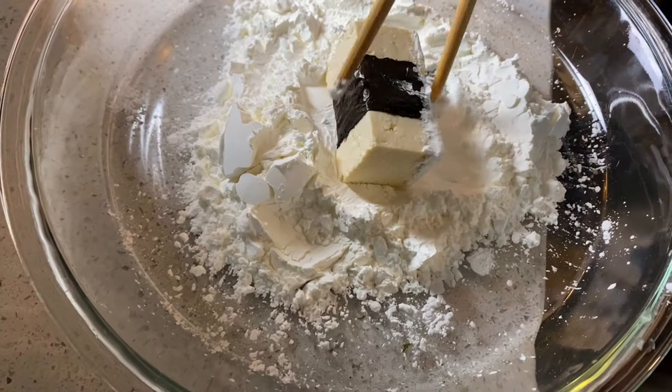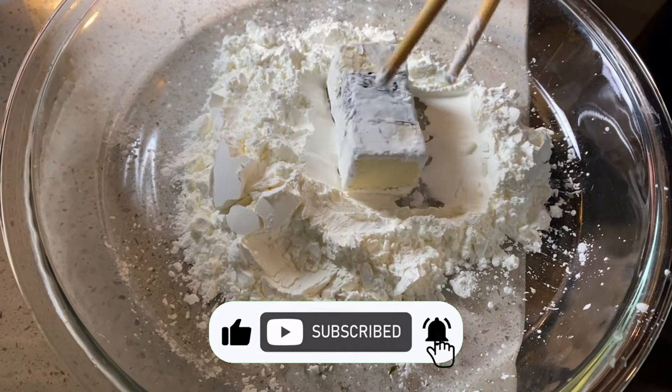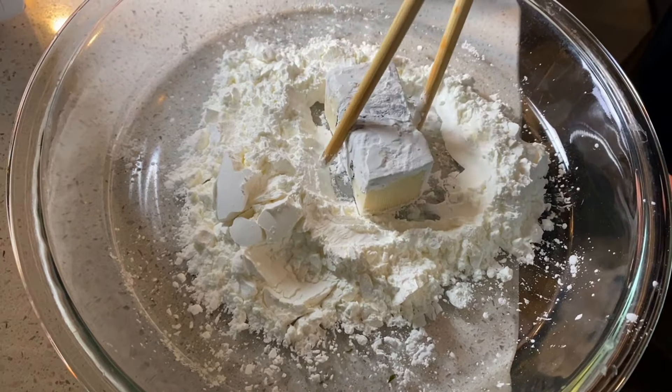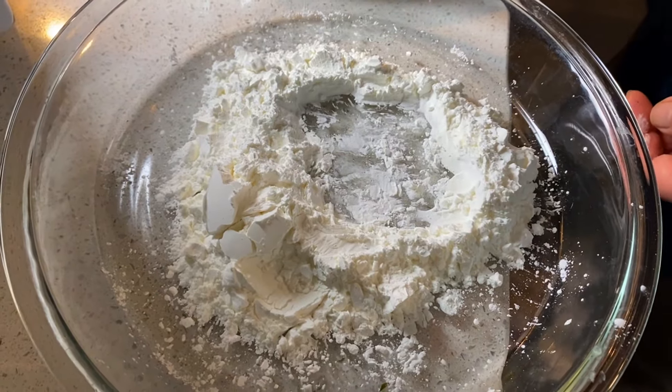The next step is to roll each piece of tofu into cornstarch. The starch creates a nice crispy shell around the food, absorbs all the delicious flavours from the sauce, and thickens it at the same time.